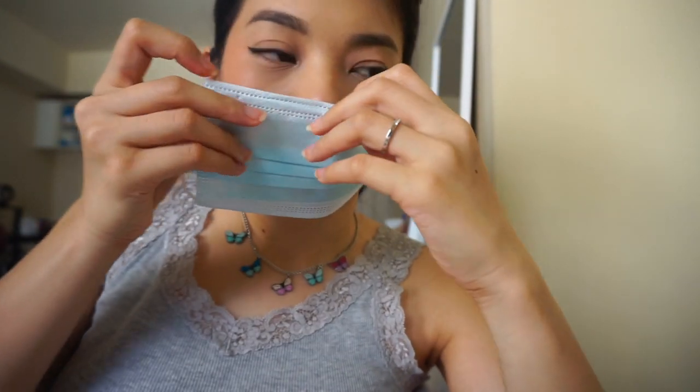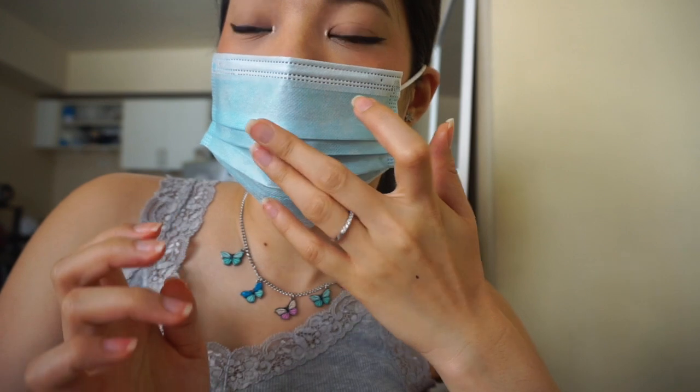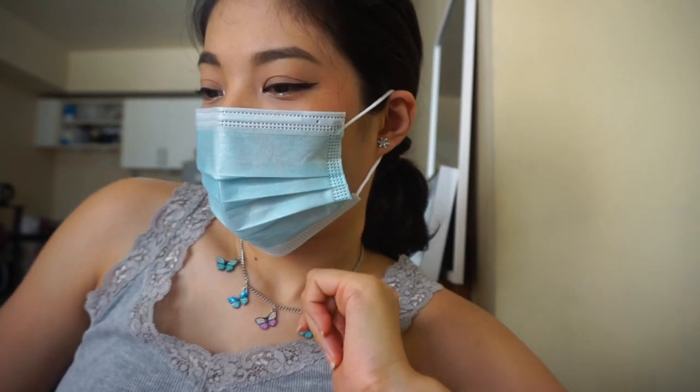I will wear test this for today and update you guys from time to time. I forgot to mention — you have to wait for it to dry fully to make sure it doesn't transfer. I have my surgical mask here and I'll put it on. I'm just going to put this on and wear a mask for the day to show you that this lippy is mask-proof. No transfer on the mask at all, and the lips are still full.